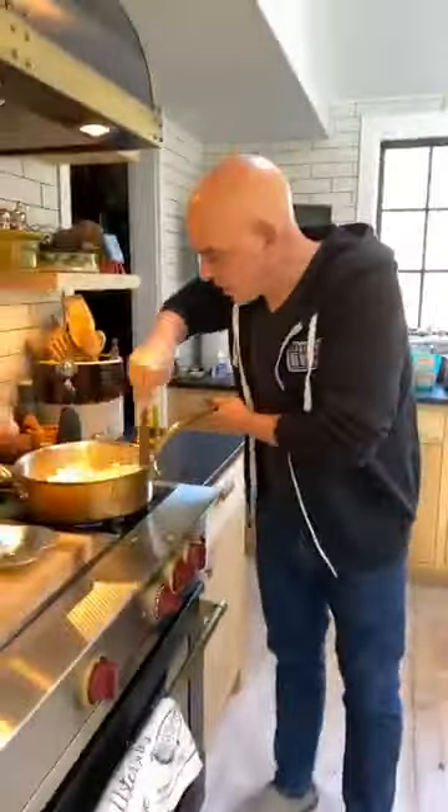We're getting some color there — just a little bit of caramelization, not too much because we want this to stay light. Then I'm going to go with about two cups of water, and we're just going to let this simmer until the vegetables get tender, and then we're going to puree it in our blender.